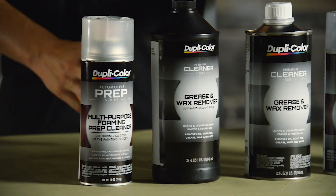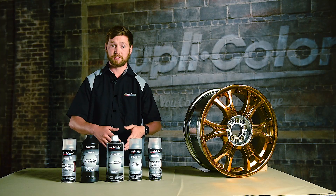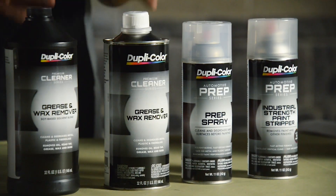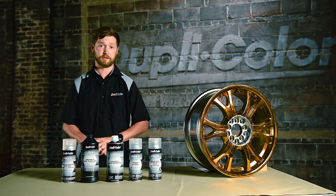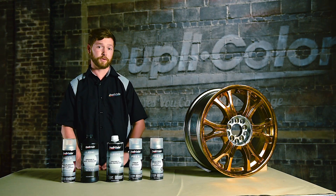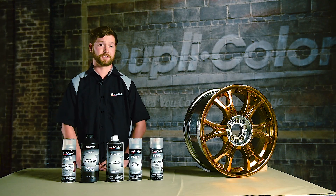Next, we have our solvent-borne options: our prep spray and our solvent-borne grease and wax remover. These are heavier solvents — think of it as a deep clean on your OEM or bare metal surfaces, giving you the best clean there. But remember, when considering the solvent-borne option, don't use this over recently painted surfaces as it can take it off. For our last do-over option, we have our paint stripper — a fast-acting formula that will remove your finish in 15 minutes or less. It's pretty strong, so do not use it over fiberglass or plastic as it may impact those surfaces.